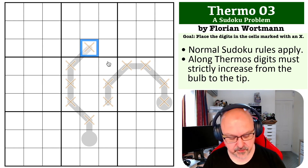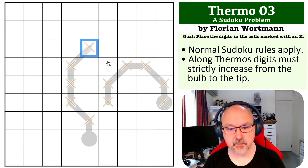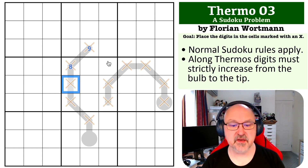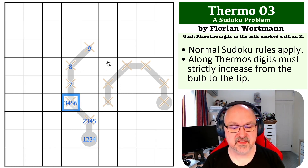The way I pencil mark a thermo is to start at the tip and ask what's the maximum digit you can put into a cell. So the tip can be a 9, then 8, 7, 6, 5, 4 going toward the bulb. That means the bulb cell can only be 1–4, the next cell 2–5, then 3–6, 4–7, 5–8, and 6–9 at the tip end.